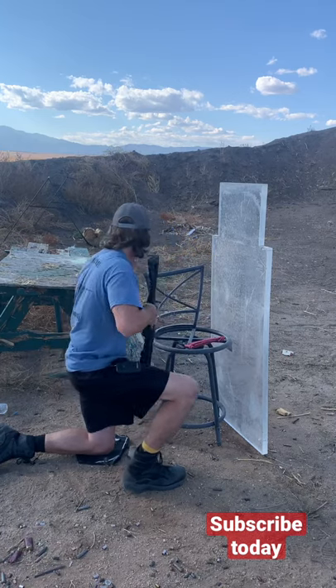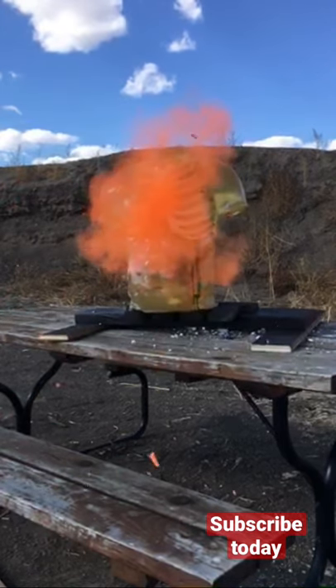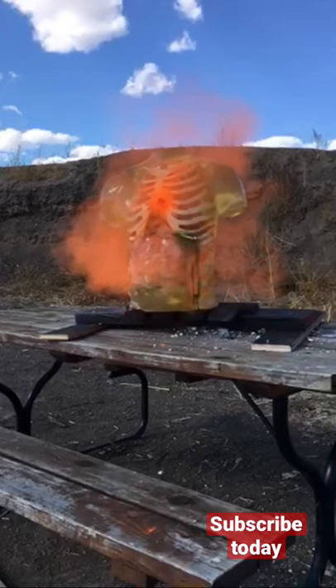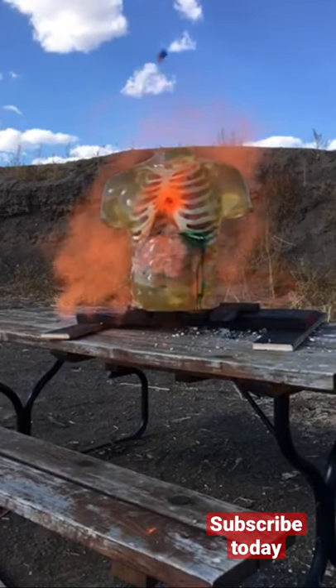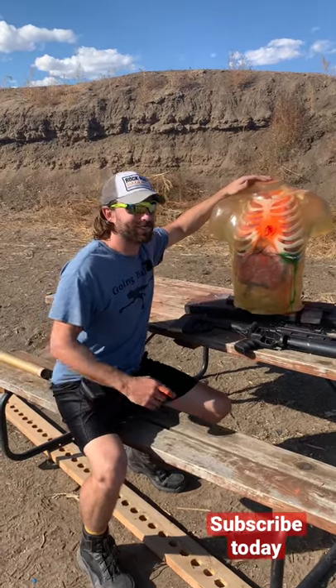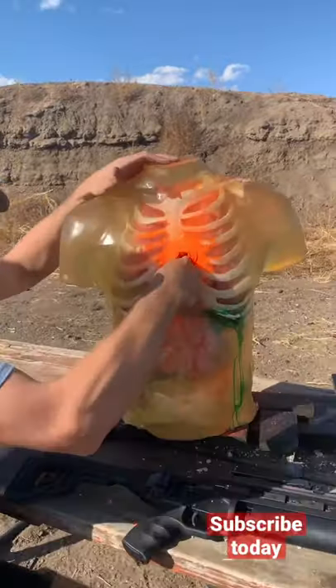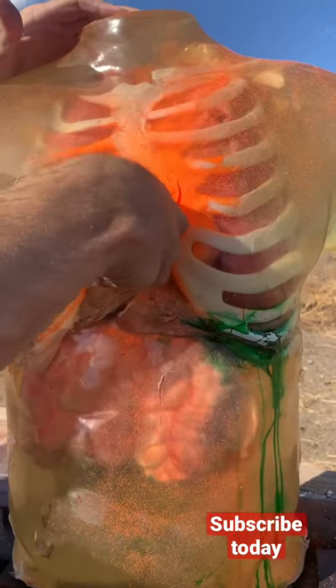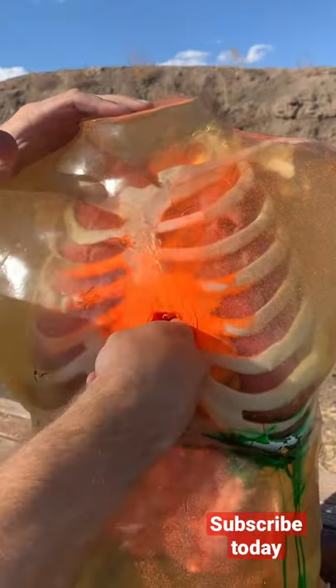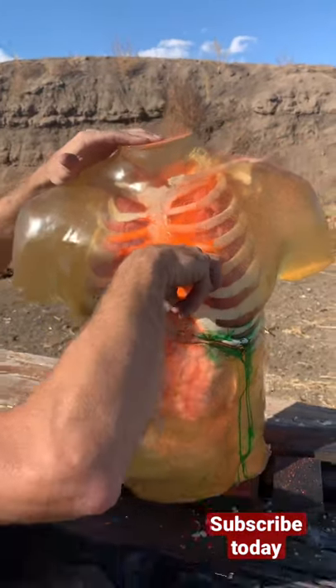How does that feel? These things are no joke. Smacked right in the sternum there, and the metal pusher is literally right there at my fingertip. So no messing around with these things — I'm not gonna be able to get it out.